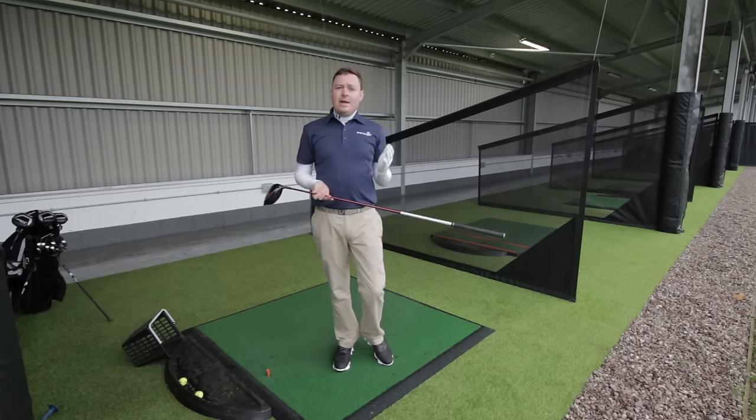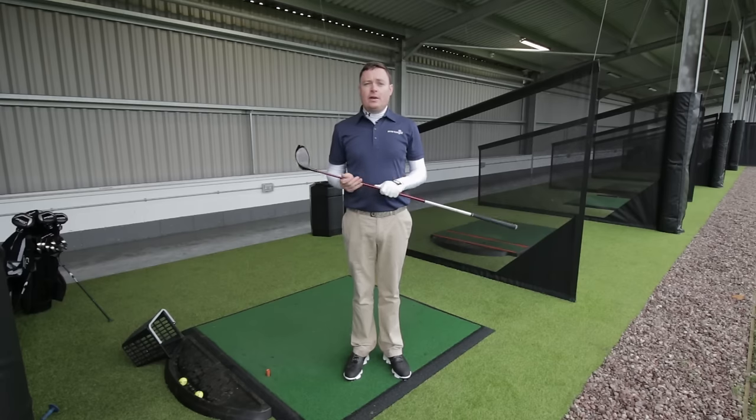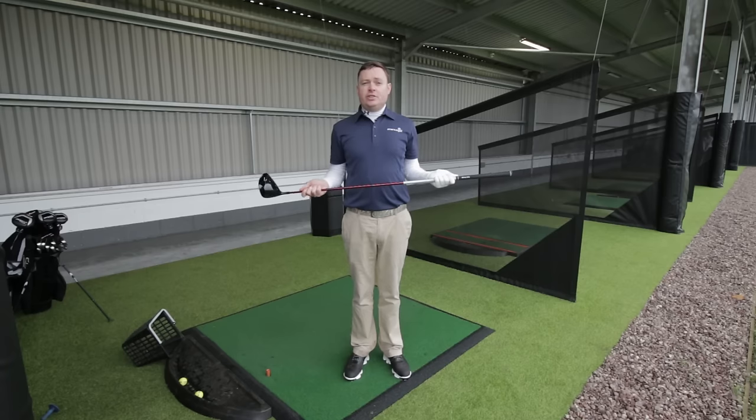So this winter time, I would encourage you to spend a little bit of time at the range when the course is closed or it's poor weather, but really make your practice count. Make it really structured and worthwhile. And when the new season starts, you'll be ready to go. Best of luck with that.